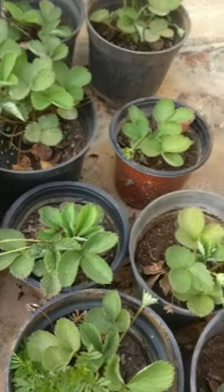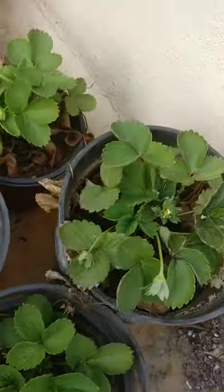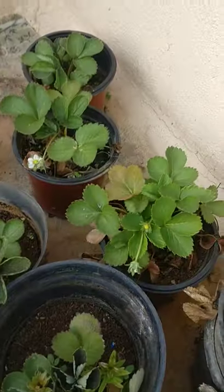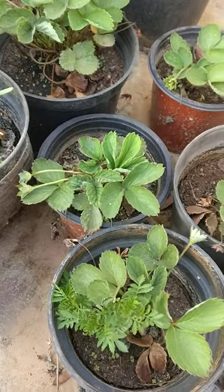I have already harvested close to ten strawberries from this pot — actually more than ten. In a single pot itself I had gotten around five to six fruits.